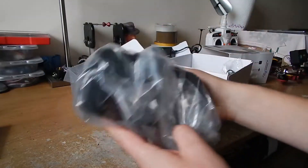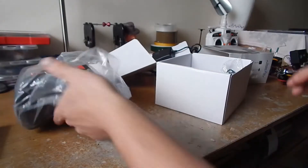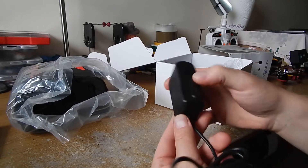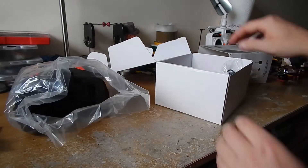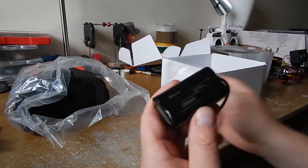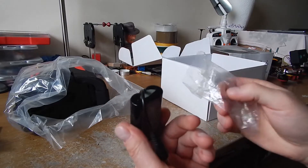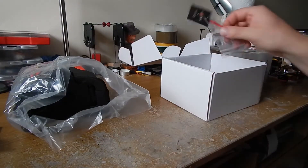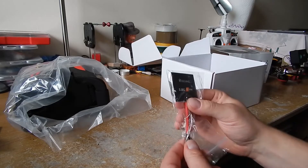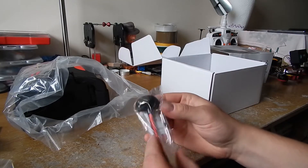And they have the goggles. They are so small — I thought they would be bigger. There's also a charger, and the battery is a 7.4 volt 2200 milliamp battery. We also have a patch antenna, a flat antenna, and a mushroom antenna.